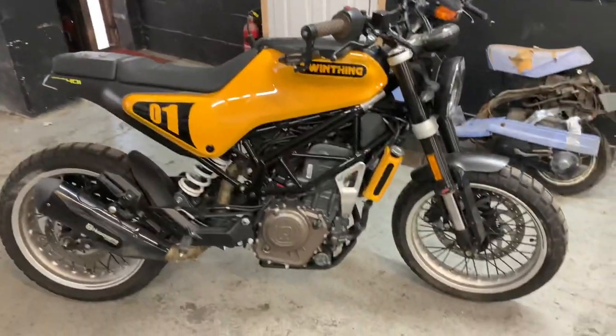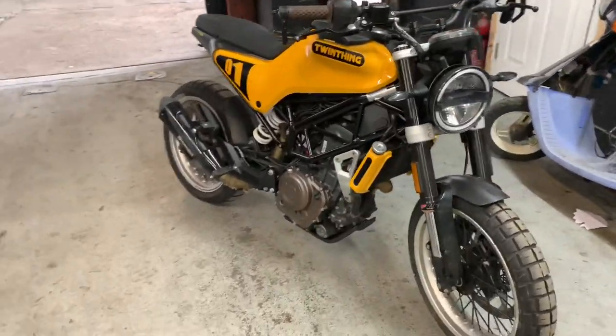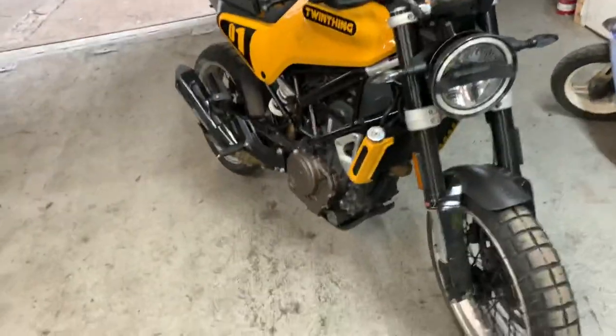We've got something kind of cool coming in today. We've got to have a look over this for the customer because he's had a little bit of a slide.